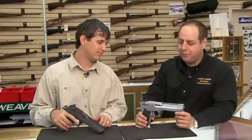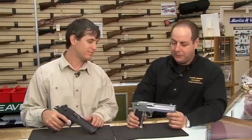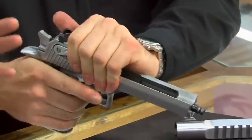The Desert Eagle is actually really more of a small rifle than a big pistol. A lot of folks don't realize that the Desert Eagle is actually a gas-operated pistol. Very unique design.